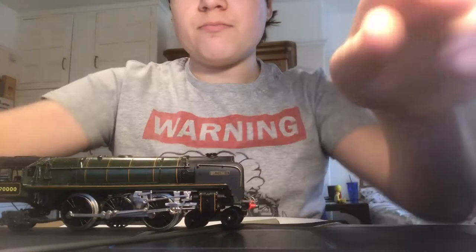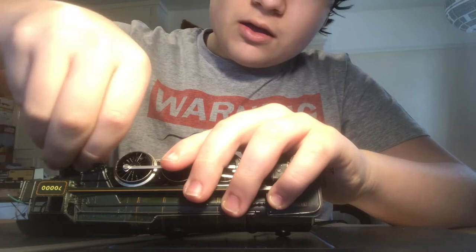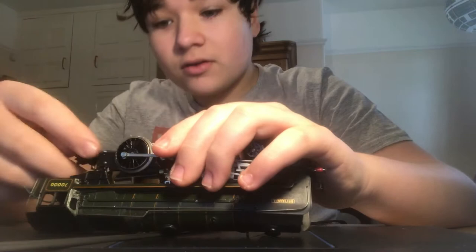Then I flip it upside down first and do the bottom one — that's the most fiddly. Get it in that hole, yeah, and it slides on. Then just screw it on. And then it instantly becomes obvious I haven't lined it up. Yeah, that is obvious.